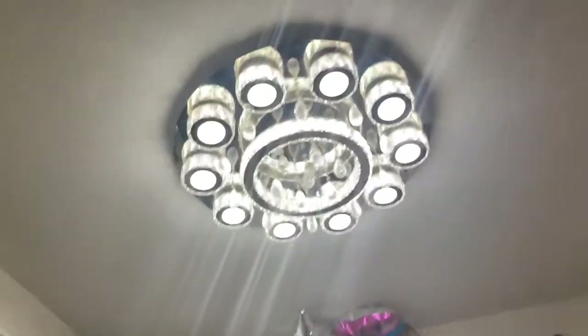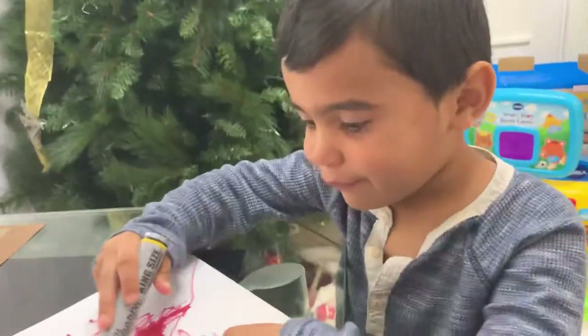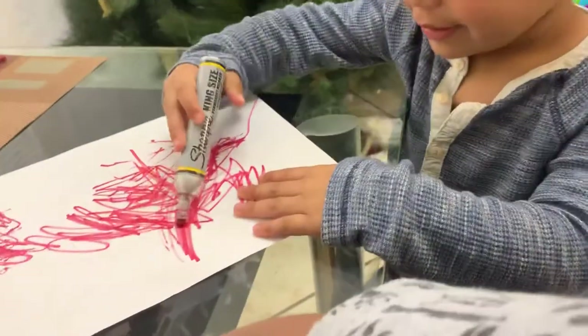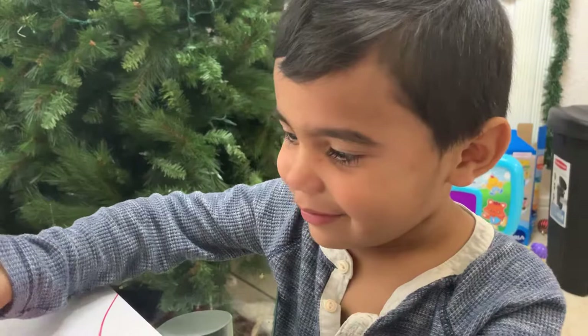Wow, that's nice light. Bye-bye. I'm making pictures. What are you doing, Matthew? I'm making pictures. Okay, which color is this? Red. Which color is this? Red.